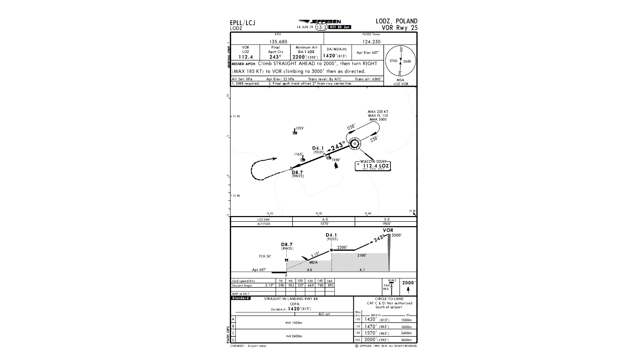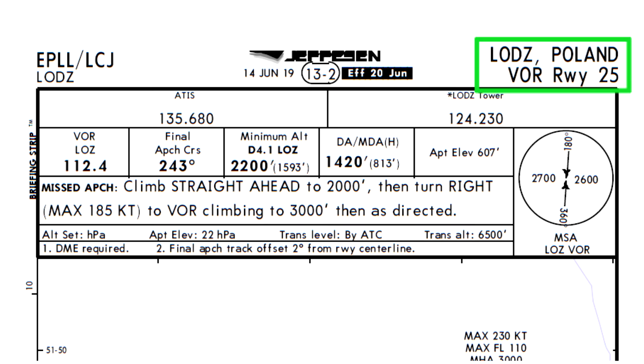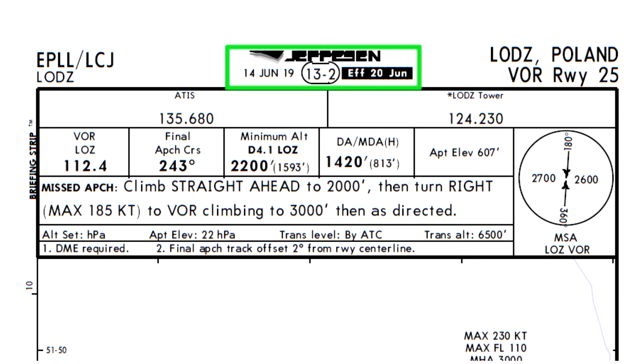Here we have the approach plate for the VOR runway 25 approach into Łódź, Poland. It may look a bit confusing, but we'll do a step-by-step briefing of the whole plate. Pilots always make approach briefings, even if it's about an approach they've flown hundreds of times, so it's very important to do a proper briefing. We always start in the top right corner to check if we have the appropriate approach plate. Next we check the chart number and validity to confirm it's still current. This information is especially important when flying with more than one crew member to verify you're both looking at the same plate.